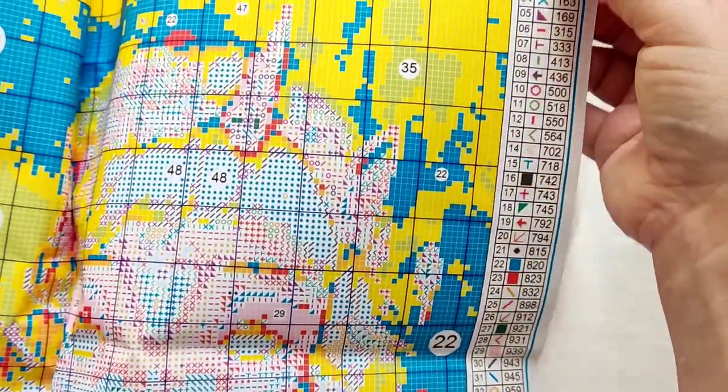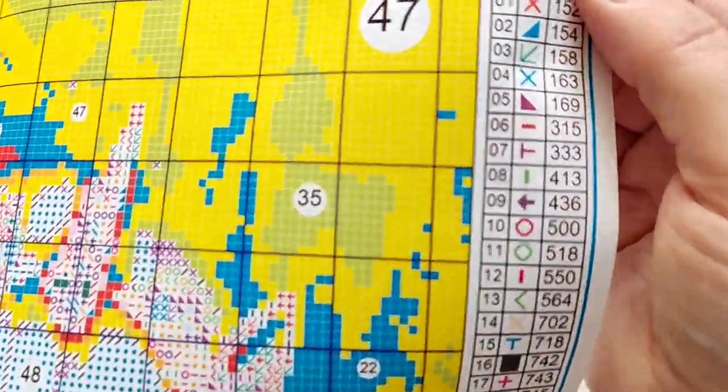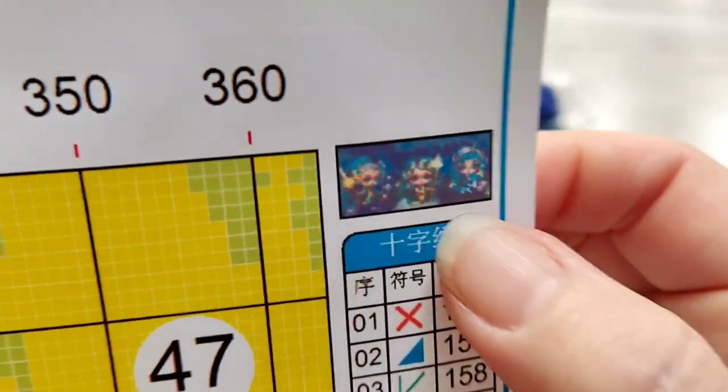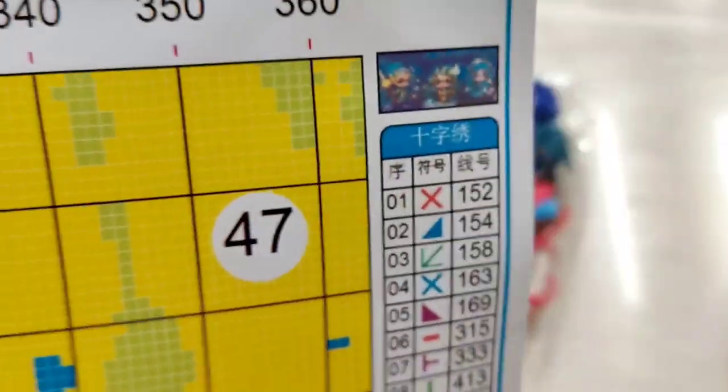As usual you get your legend on the side of the chart, and your little image just to show which one it belongs to. This is extremely well printed, actually, because all the lines are so crystal clear.